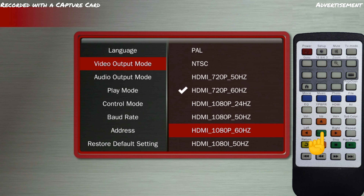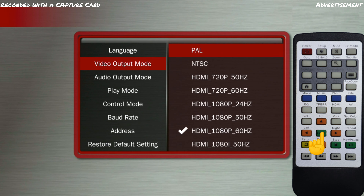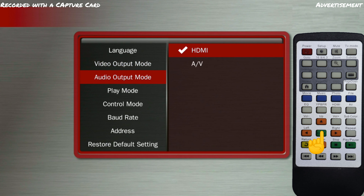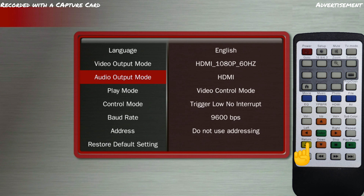With Enter, you confirm the selection and turn back to the setup menu with Return. The audio output is via HDMI by default. If you want to connect your speakers directly to the Sprite, you can select AV in the menu point Audio output mode and get the audio signal via the AV cable instead. By pressing the Return button again, we leave the menu.